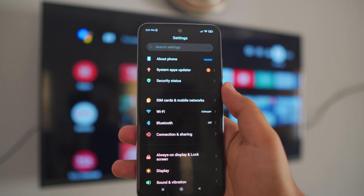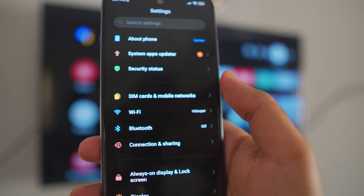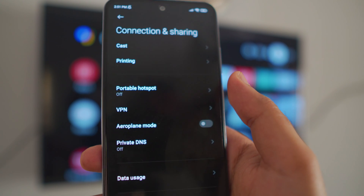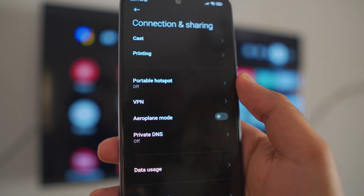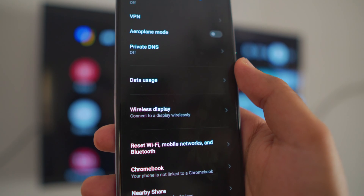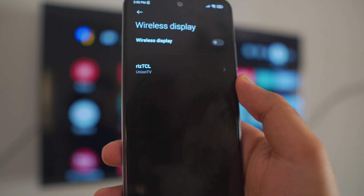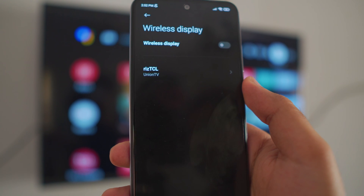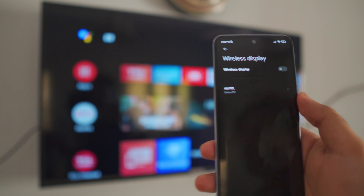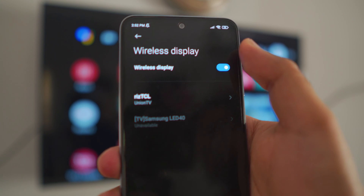On your Android phone, swipe down and go to Settings. Look for something called 'Connection and Sharing' — this might be labeled differently on your device. Inside that menu, scroll down a bit and look for 'Wireless Display.' Click on it and turn it on — it will automatically detect any Google device connected to the same network, including your Google TV in the background.